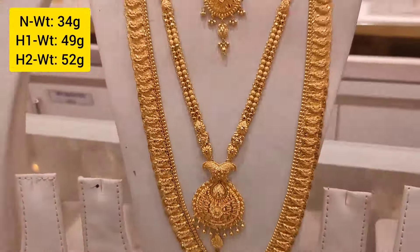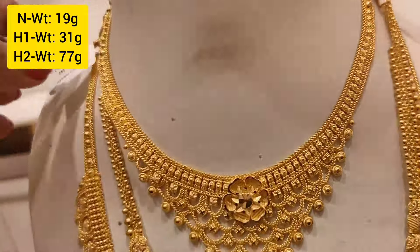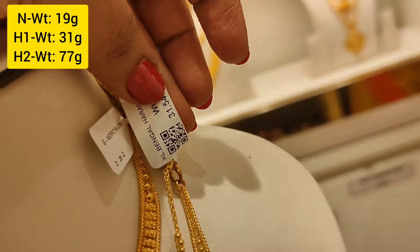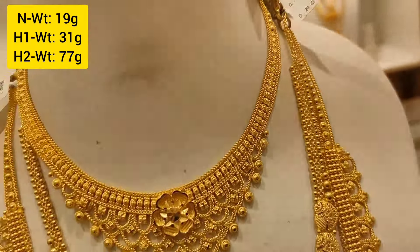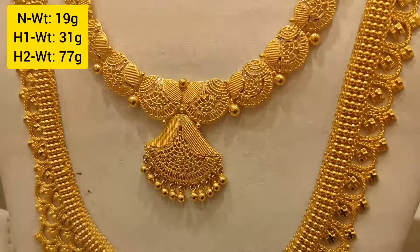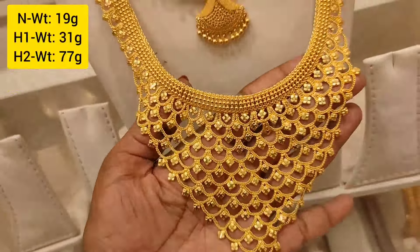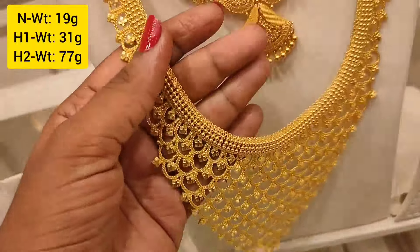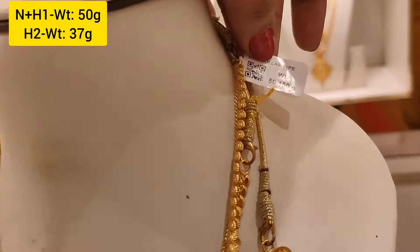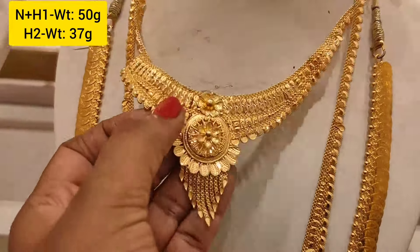This is a flexible peacock design. This is a large coat model, 19 grams weight, with metal filling — 31 grams weight. Next is a 77 gram weight piece with similar fillings — super design. Another different design: necklace is 50 grams weight long, 37 grams weight long, Saradala design.